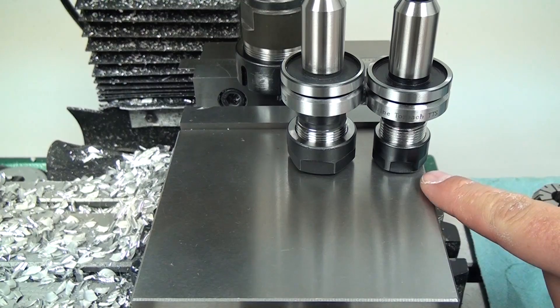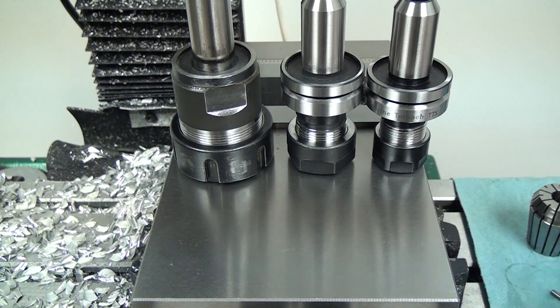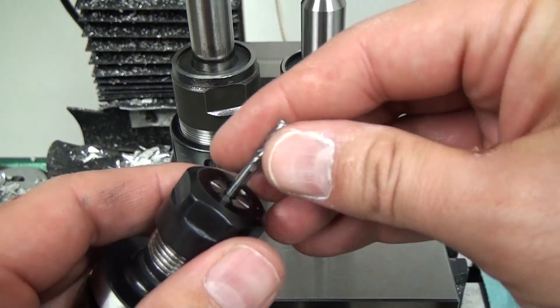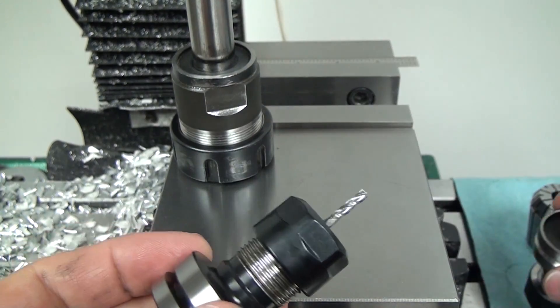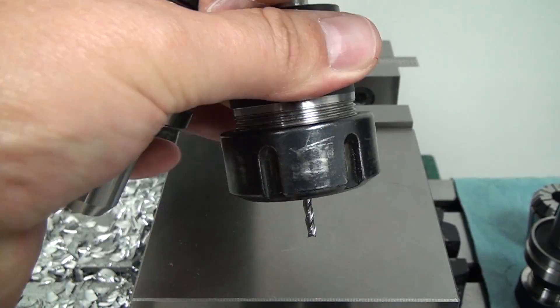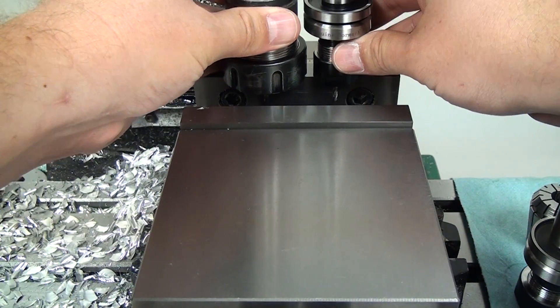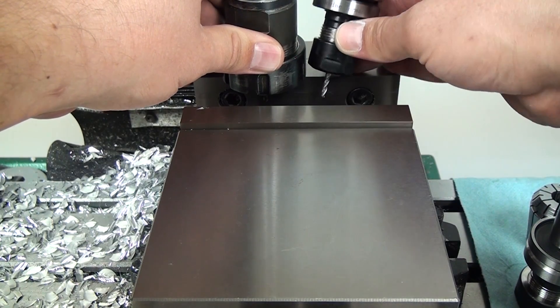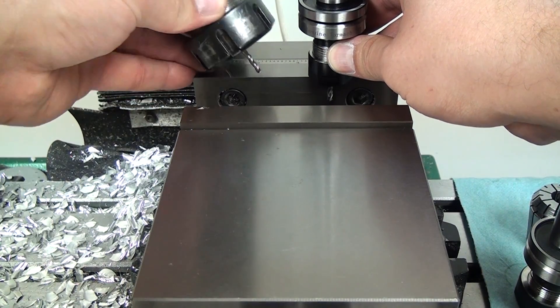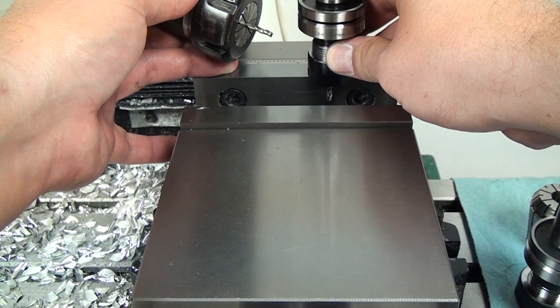This is the Tormach ER20 and ER16. Let me go ahead and pull this end mill out — you can see they are quite a bit smaller than this ER32. For those of you who want the short answer, my recommendation is ER20. But personally I like the ER16, and I'm going to go into why. If I take the same end mill, the 1/8 inch 3-flute, and compare it to the ER32, you can see that when we're deep into a hole we're much more easily going to be able to get chips out and coolant into it. When you're doing really small pockets, you don't get an opportunity to blow those chips out, and I've broken some end mills — I'm pretty sure that's been a major contribution.